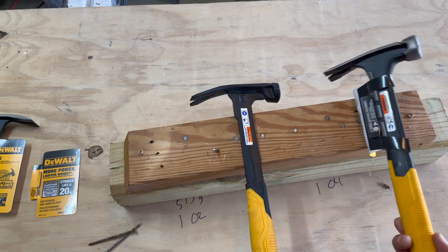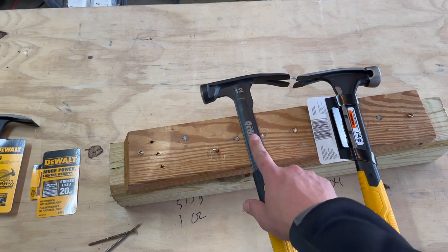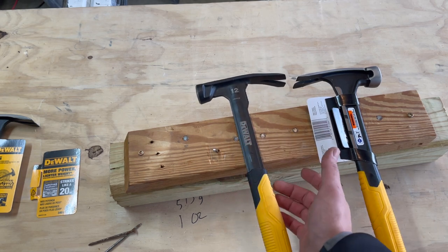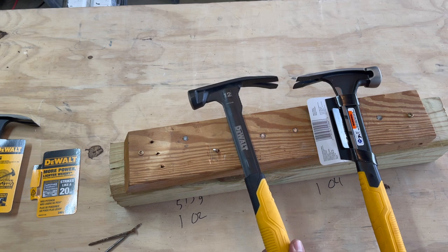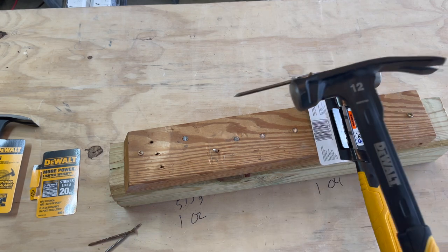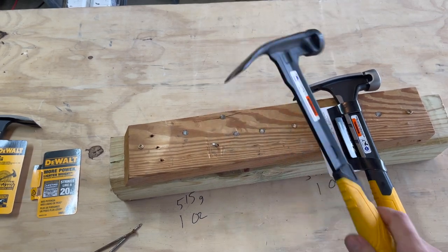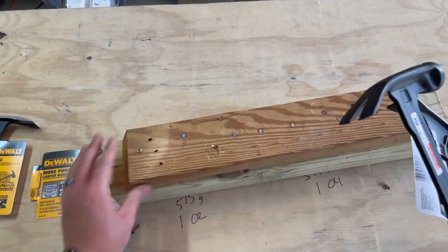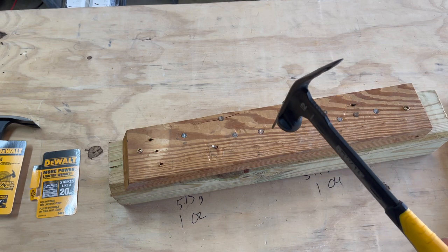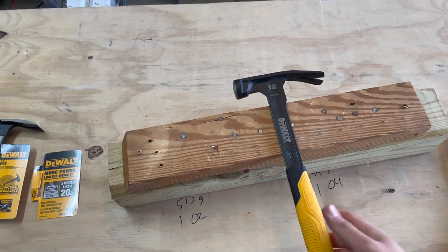The design on these is a little bit different. The 20-ounce design is the same on both sides, while the 12-ounce has a concave back and a concave front — I don't know why they did that. Let's try the little magnetic nail starter. Not quite where I was trying to go — lost another nail. Let me try one more nail start.